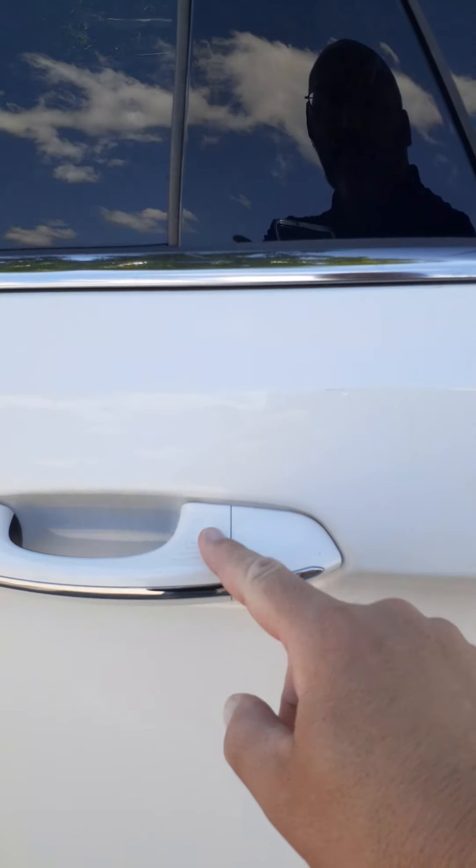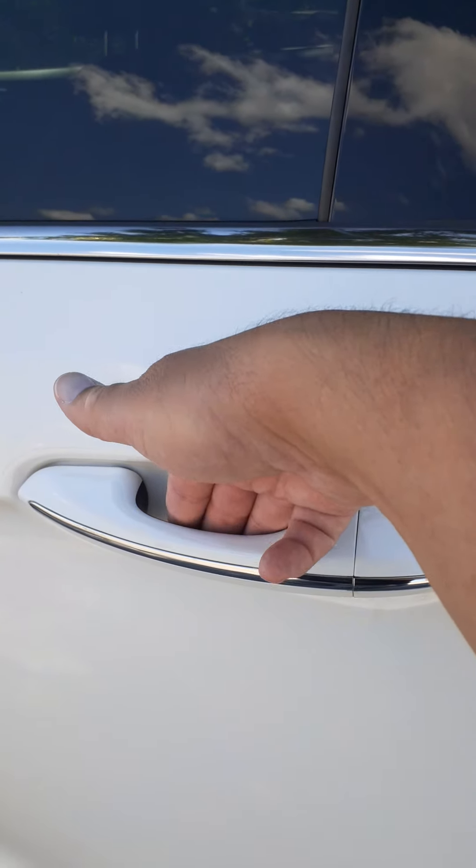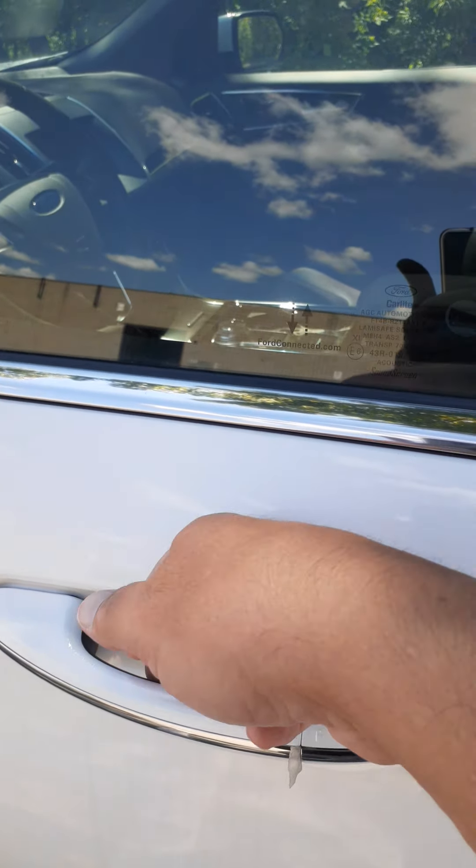The door handles are intelligent access. When I touched it there, it locked. Touch it here, they unlock. Same goes on the front.